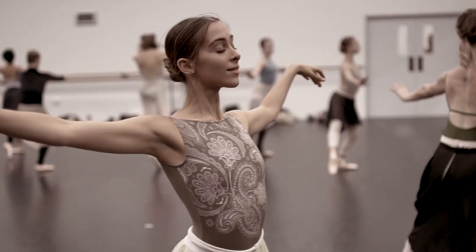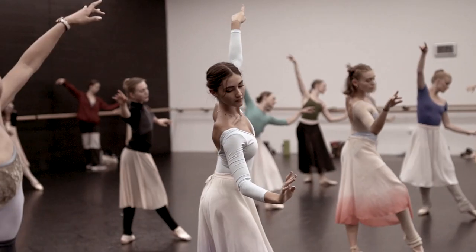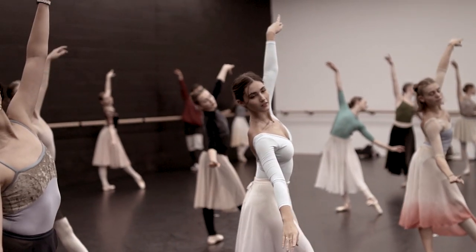All dancers have heard of it, and all dancers want to see it, and all dancers want to dance it. It's just as beautiful as I always thought it was, and it will last forever.